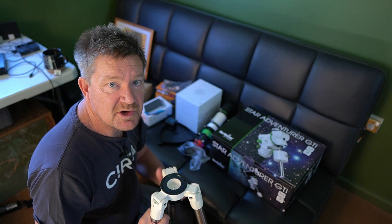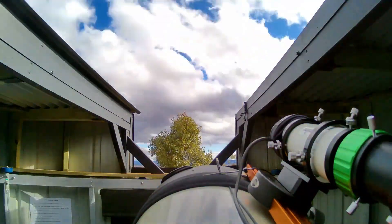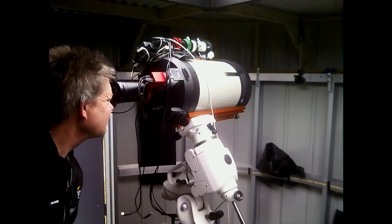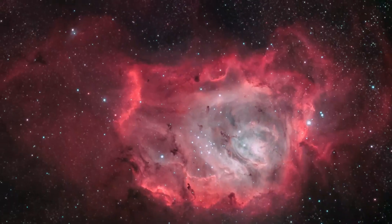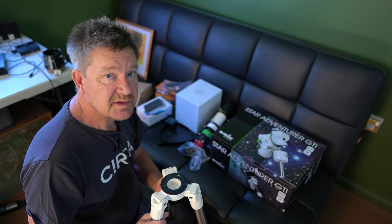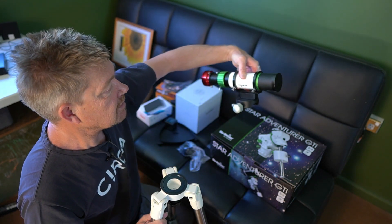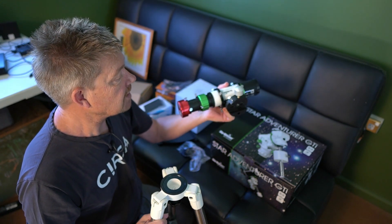G'day guys, my name is Don and you're watching my channel Donastronomy. About six months ago I made a video on this little Skywatcher EvoGuide 50ED in which I used it as my primary telescope.